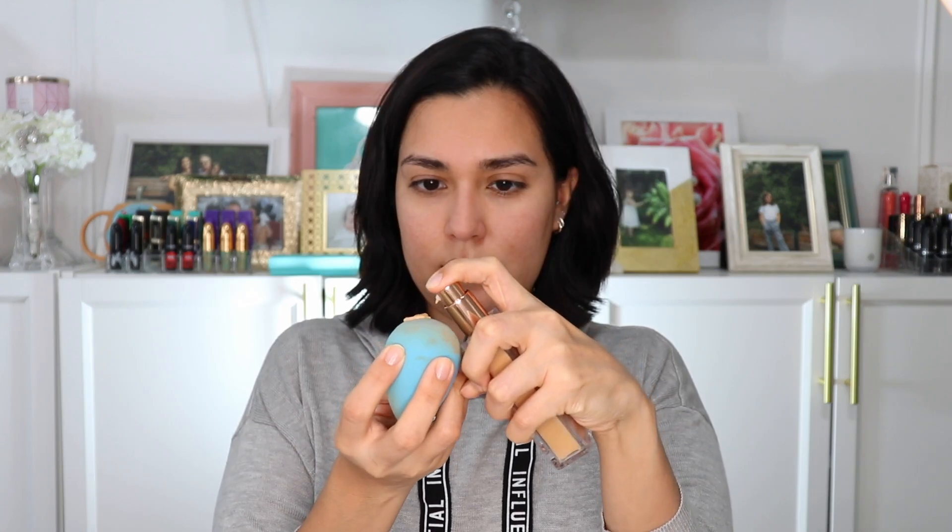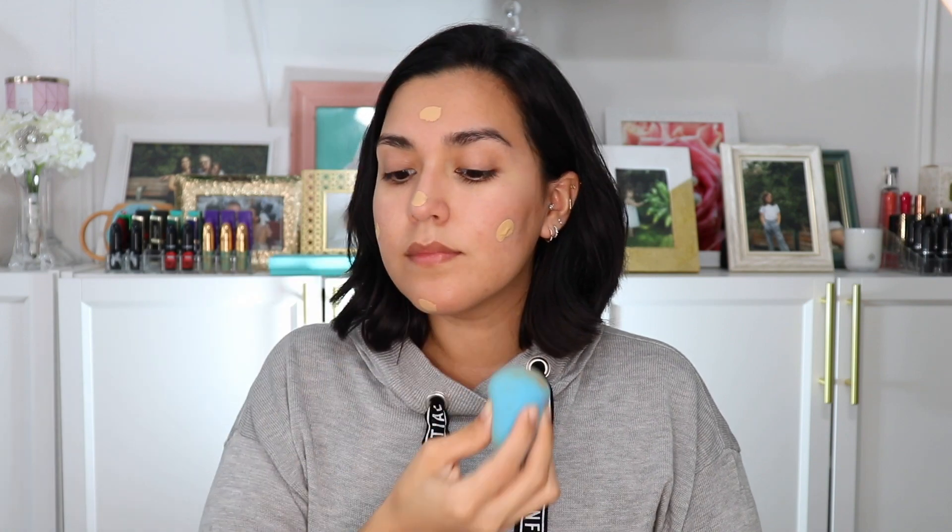I'm going to start by applying Urban Decay's All Nighter Face Primer. Then I'm going to apply Urban Decay's Stay Naked Weightless Liquid Foundation using a Beauty Blender. I really like this foundation because although it is lightweight, it also provides really nice coverage while remaining breathable and flexible. It comes in 50 shades and retails for $39 US.